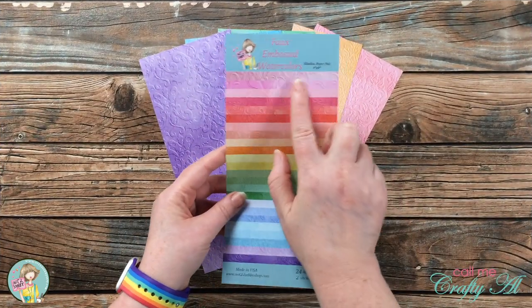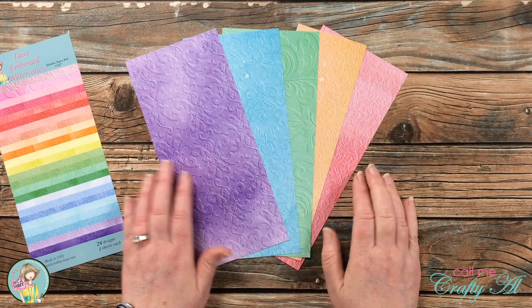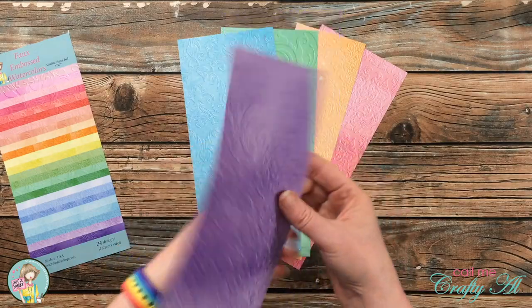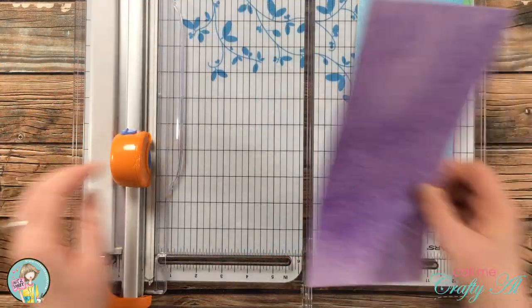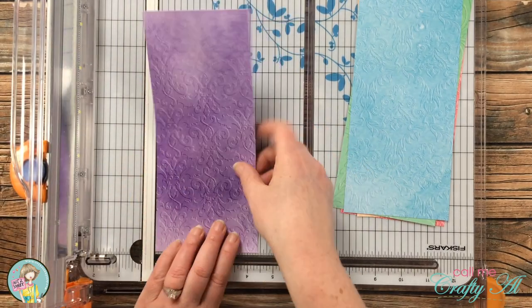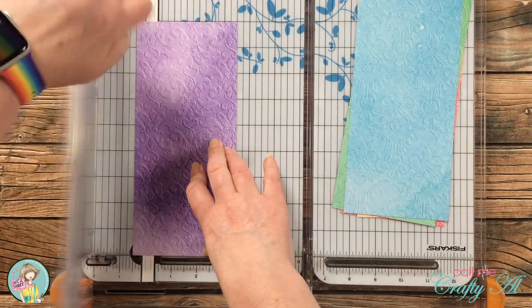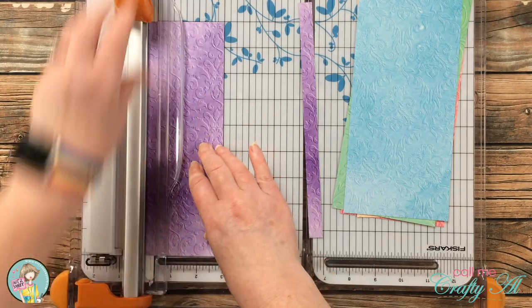I started off by choosing a rainbow of patterned papers from the paper pad. I love the colors on these and that faux embossed texture. These pieces will be used for both cards today, and I cut them into strips that are one half inch wide, using the half inch mark on the left of my cut line to make it easier to move from right to left as I cut them.